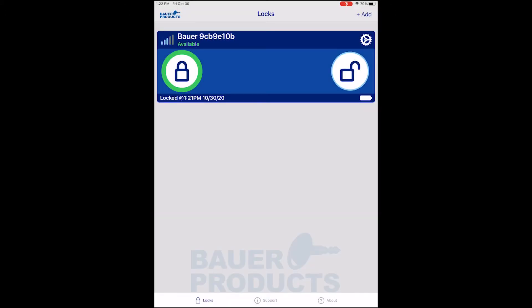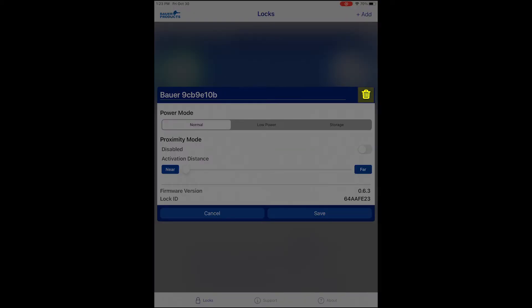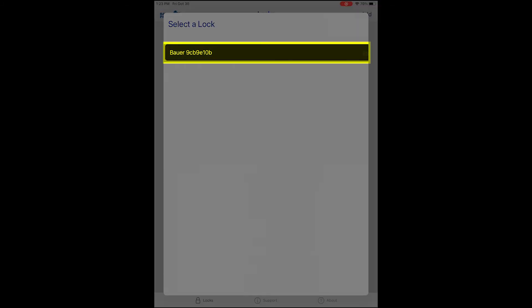To delete a handle from your app, tap the gear icon and then the trashcan icon. Agree when it asks you if you want to delete this lock — it will no longer be on your device. You can re-add it simply by tapping the add button again, selecting the handle. You can do that without repairing.